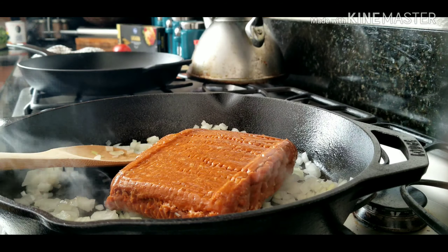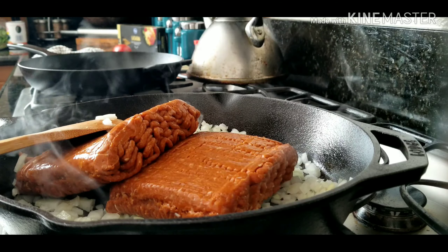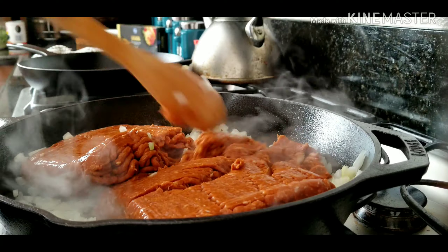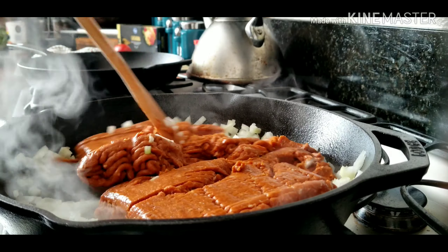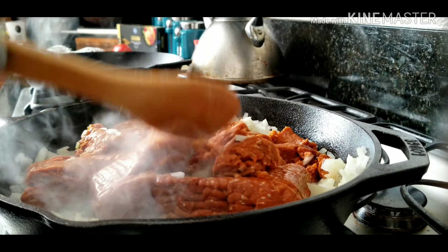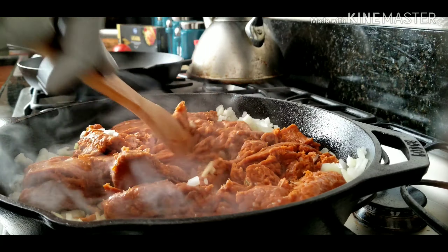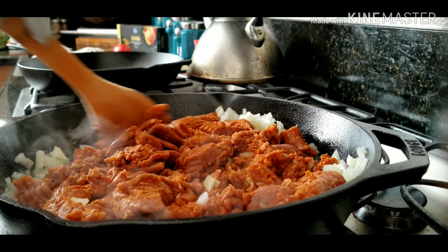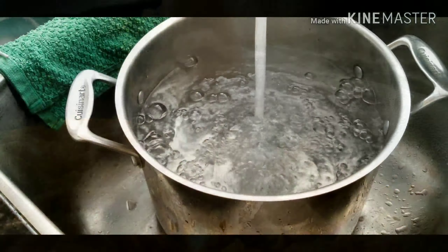We got some Cajun Bait right here — there's some good stuff, full of flavor. Not a lot of sodium, not too salty. Got the garlic blend, and the first one was a sweet onion blend. Really good stuff. Shoutout to Cajun Bait seasoning. And if you don't have Cajun Bait, you can use garlic powder and onion powder.